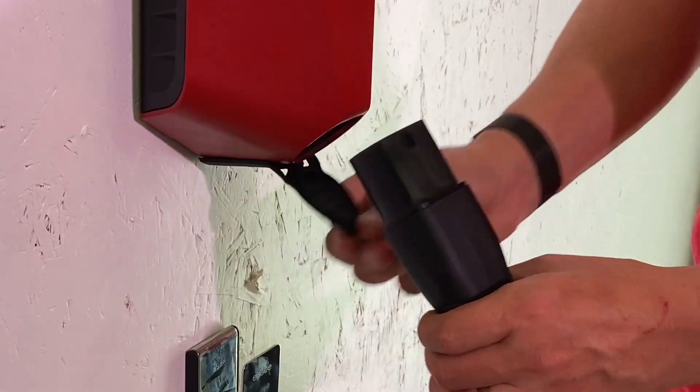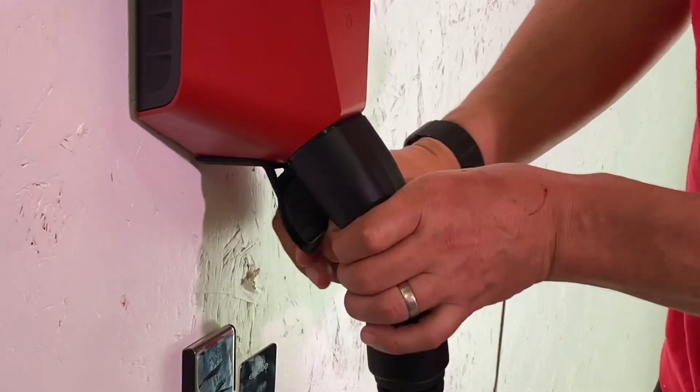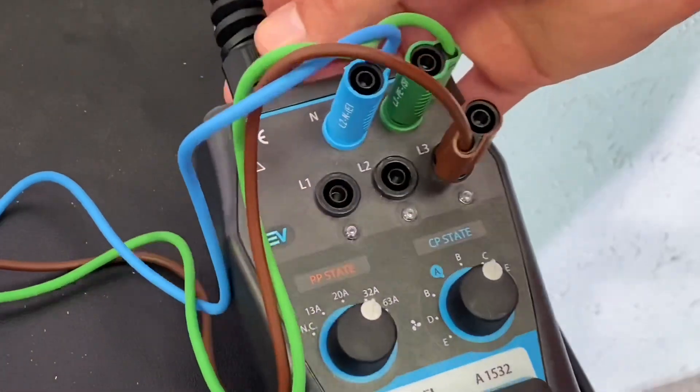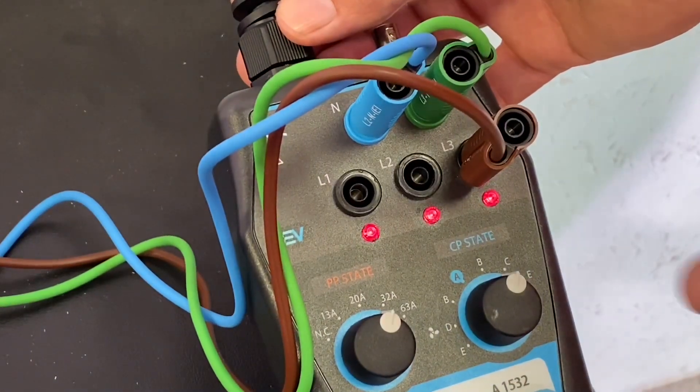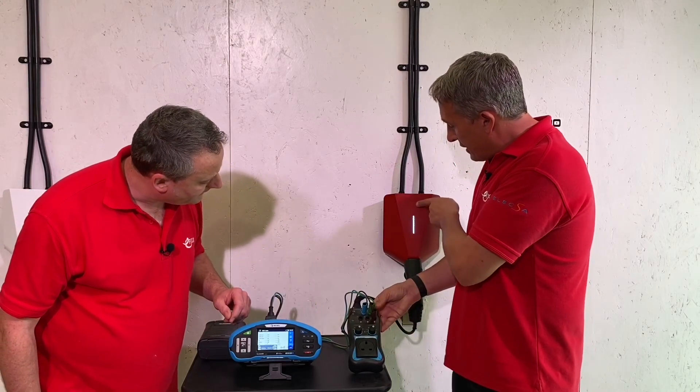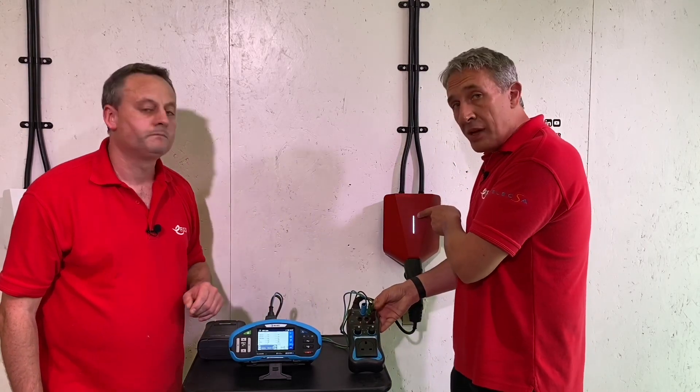I'm going to set it up as if the car's charging, so I'll change that to State C. We should have some lights appear on there indicating that all phases are present, and the charger is indicating that if a car were plugged in, it would now be charging.